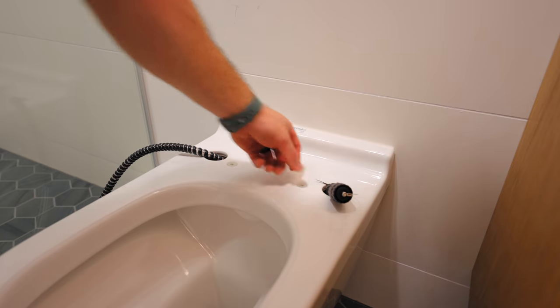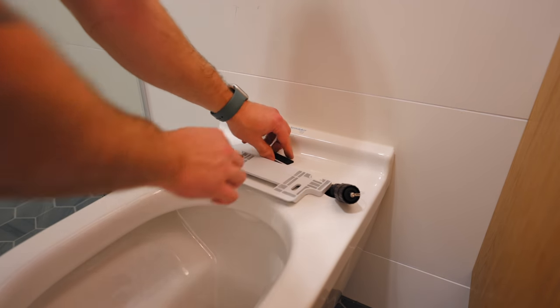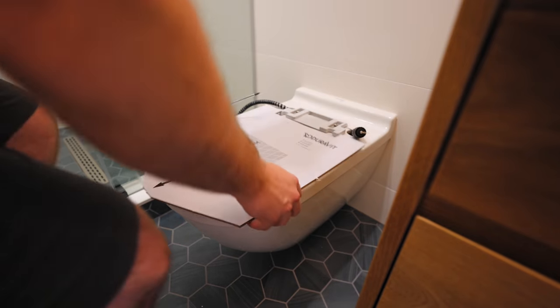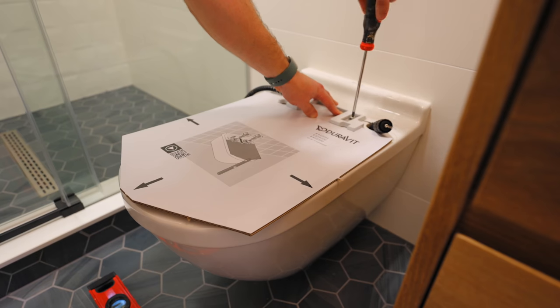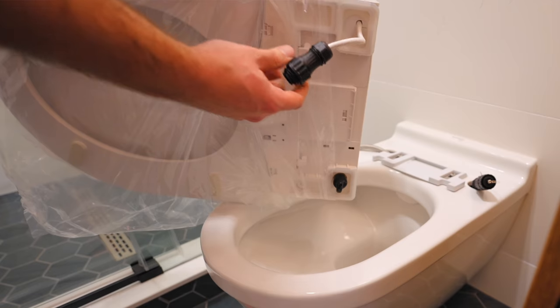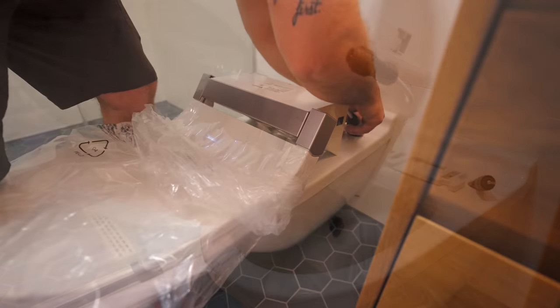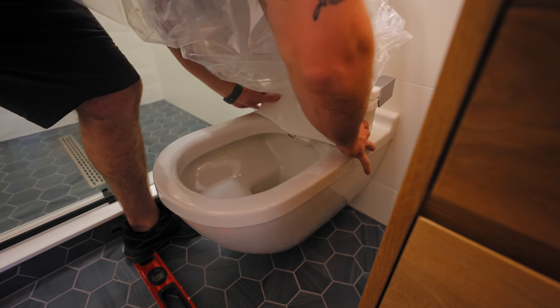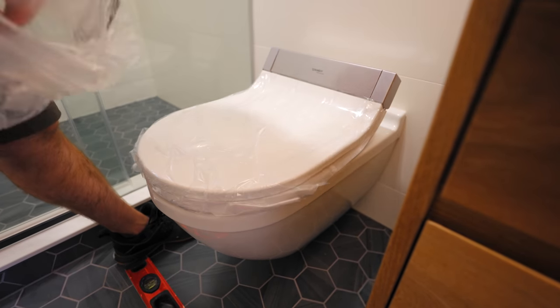Finally I could get the bidet seat itself installed, starting with attaching the bracket. The seat came with a nifty cardboard template to ensure the front edge of the seat is aligned with the front edge of the toilet, which was a nice touch. Next I got the water line and electrical connections attached to the underside of the seat, and then I could tuck all the excess into the toilet and attach the seat to the bracket.